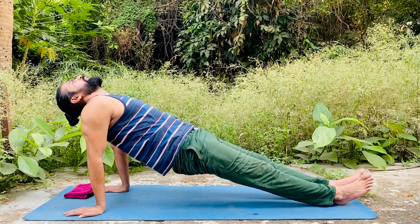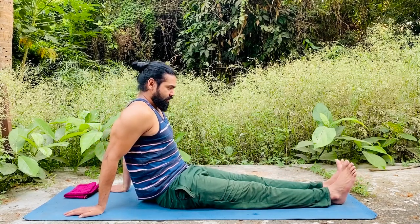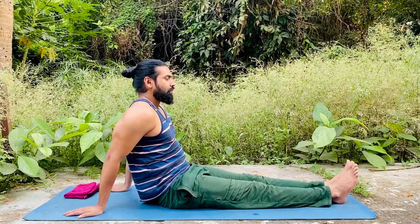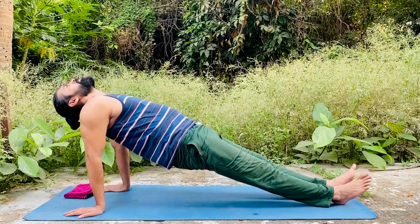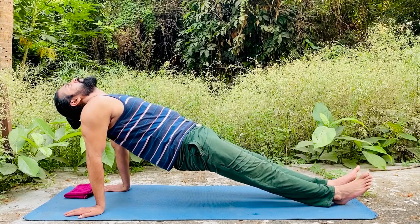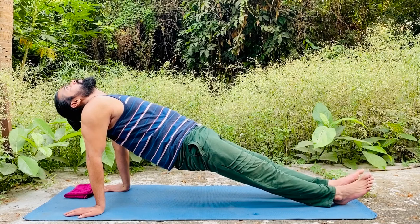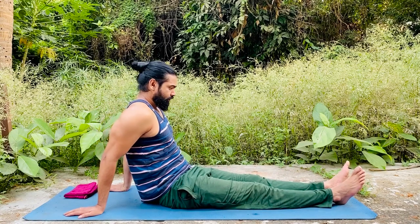Then slowly breathe out and come back to the starting position. One more time — breathe in and lift, then slowly come down and breathe out. Now you have learned Viprita Dandasana, or Upward Facing Staff Pose.